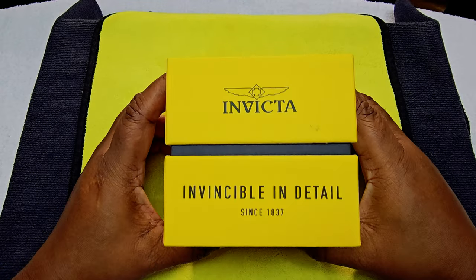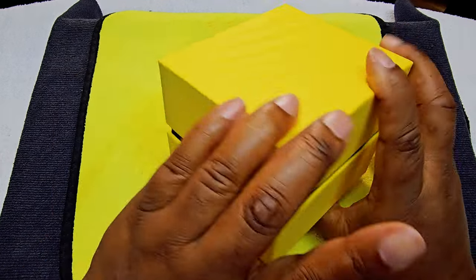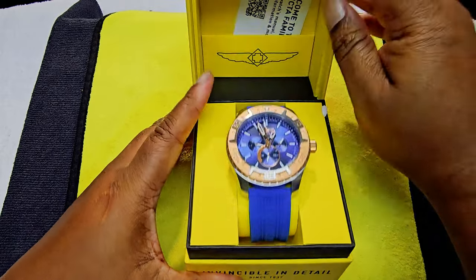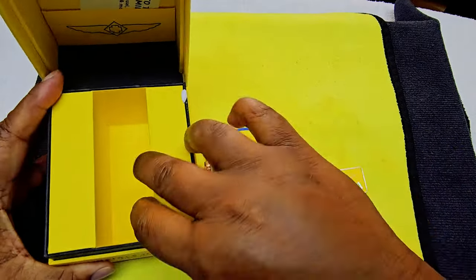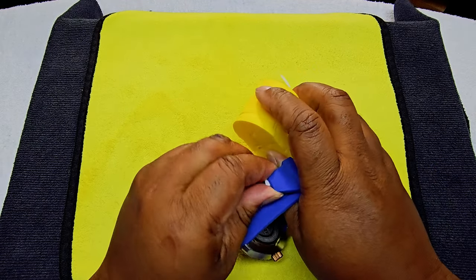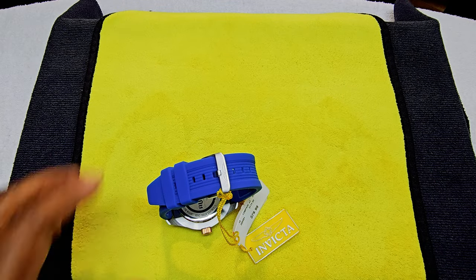Alright guys, we're in the eagle eye view. This is not going to be a long unboxing. Let's go ahead and open it up. This is the one I got — nothing else in here. Like I said, this is not going to be a long unboxing. Here we go. I don't even know what this one is called, so we'll find all that out together.